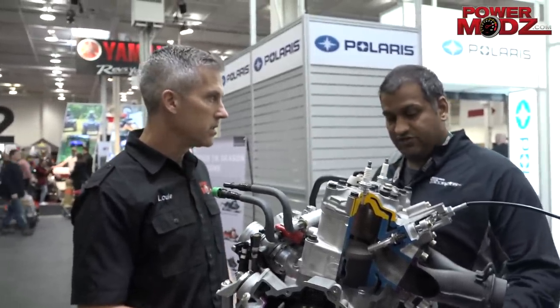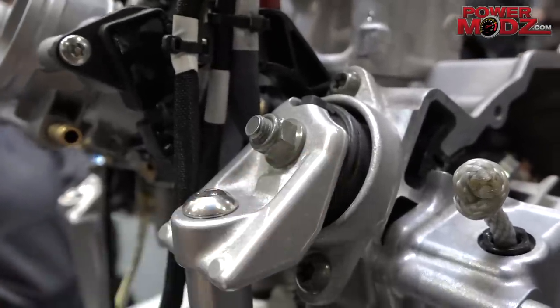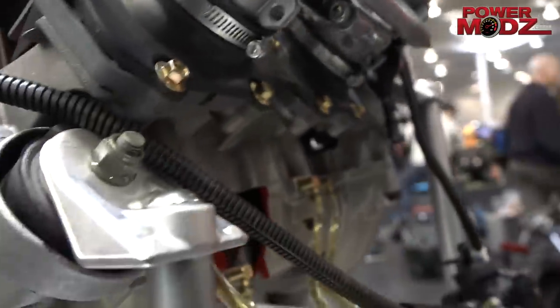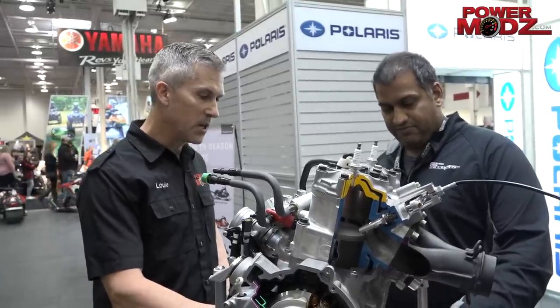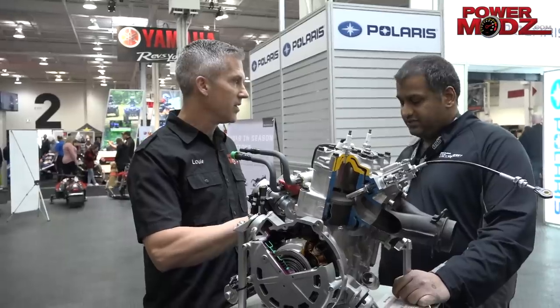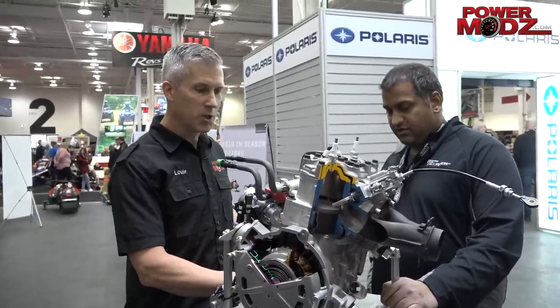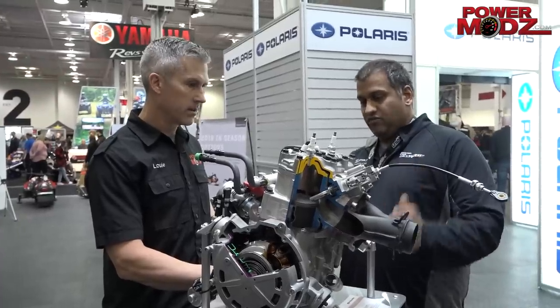Any improvements on engine vibration? We've improved our mounting system — we put these mounts closer to the centerline. It really improves the overall feel and vibration. You'll notice when you ride that it feels very refined; you don't feel it on your feet as much. And probably improved motor mount longevity as well — the other ones were getting a little chewed up. It also holds the engine more stable.